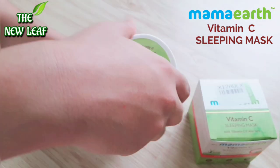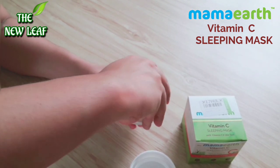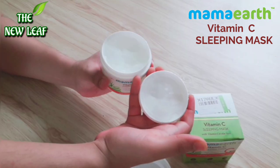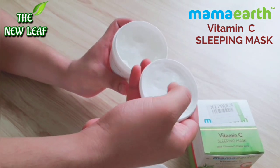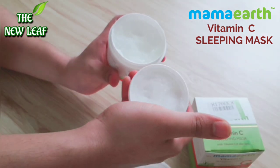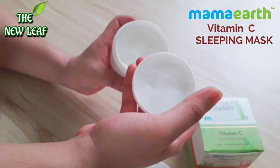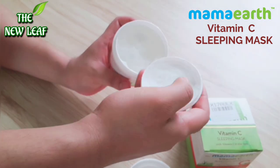Now let's open it. After opening the box there is another flap. When you open that, you'll see a transparent, foam-type texture. You need to apply a layer on your skin. Look how beautiful it is — it looks very thick, but when you put it on, it will absorb into your skin.